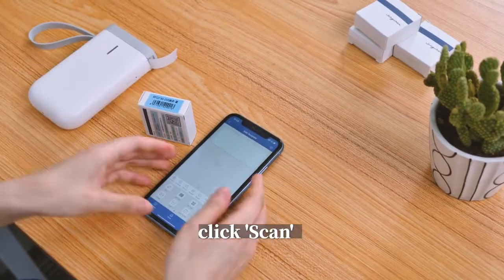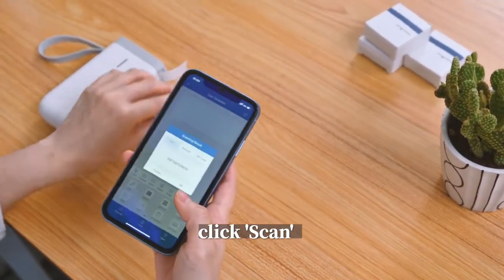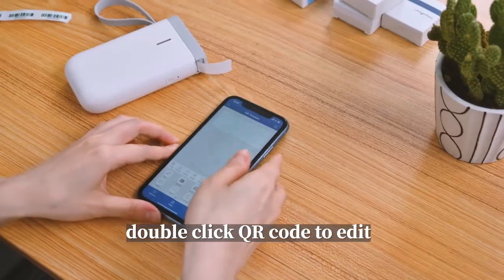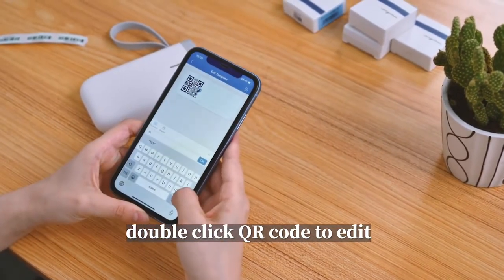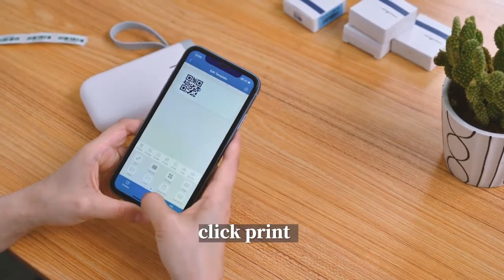Click scan. Double-click the QR code to add it. Click print.